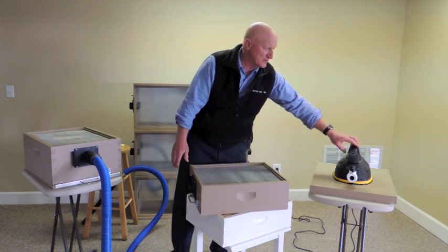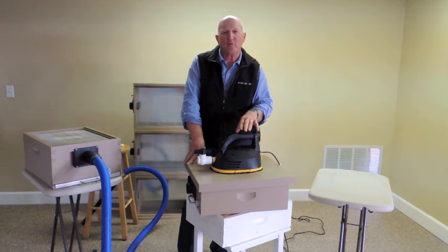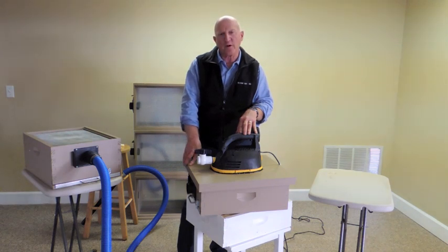The vacuum itself is a shop vac that we've modified for our purposes — 1.75 horsepower — so it's strong enough to operate the 10-foot hose which is included, or a 20 or 30-foot hose if you want to go that long.